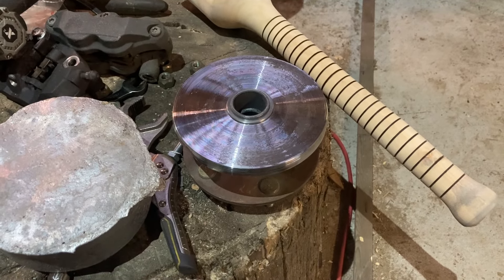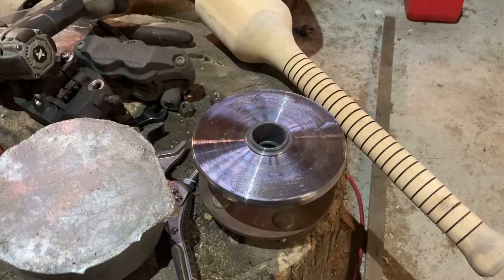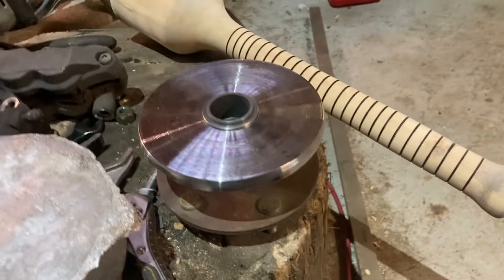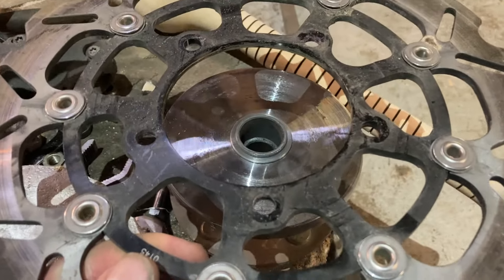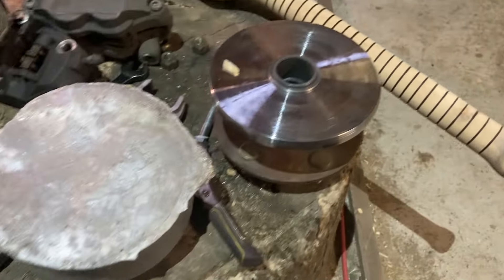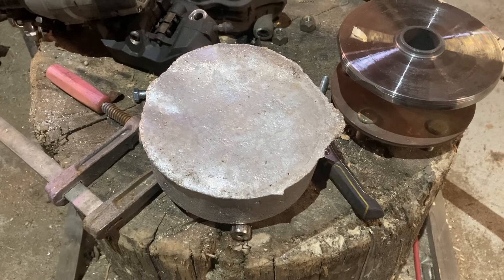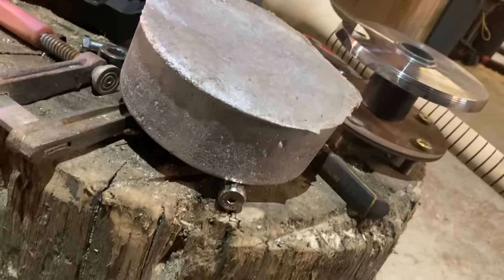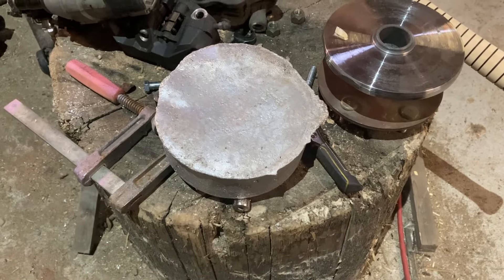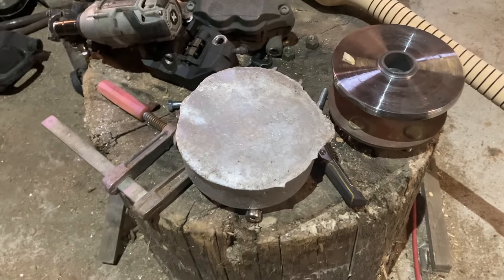Hey everybody, welcome back to the Hillbilly Voodoo channel. We're working on Project Eeyore, our extreme off-road wheelchair. Last time we finished machining our new collar and flange, and we needed to make a spacer. We poured ourselves some aluminum pancakes — most of that scrap was recycled roofing metal and pieces of an old ladder that I backed over with the excavator by accident. Melted it all down.